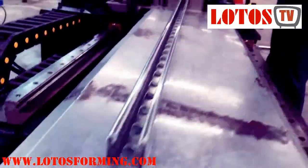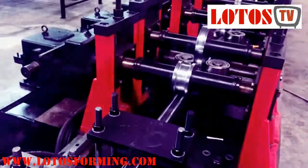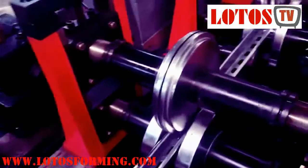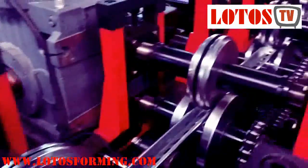The most popular types and sizes of Unistrut channel roll forming machines are the 41mm x 41mm and the 41mm x 21mm Unistrut channel roll forming machines. The strut support steel channel automatic production line can produce 1.5mm to 2.5mm strut channel.